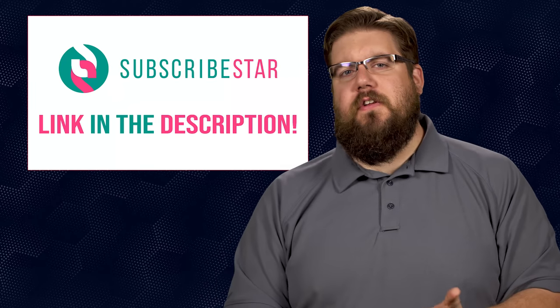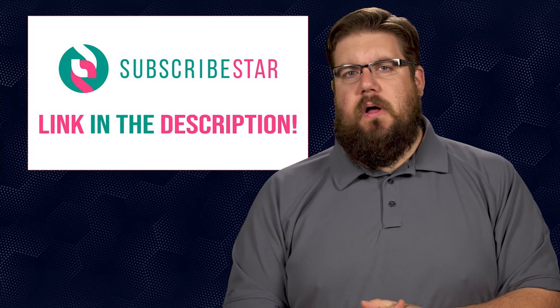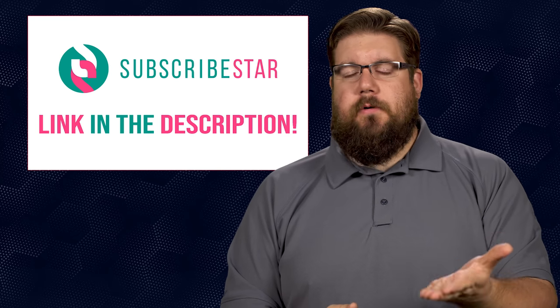And that is it for this week's show. If you disliked it, hit that button. If you liked it, hit like, hit subscribe, and consider supporting us via the links in the video description below. I would really, genuinely appreciate your support. And as always, thank you all for watching — we'll see you soon.